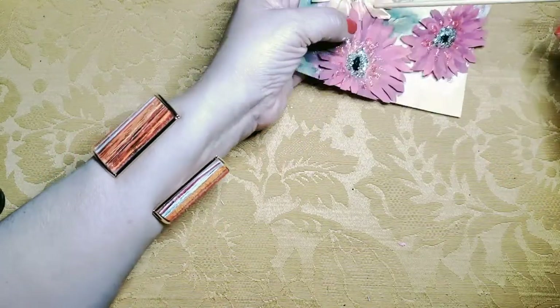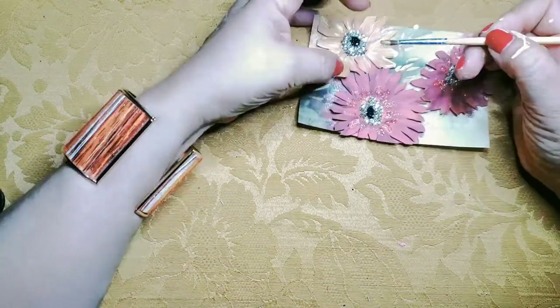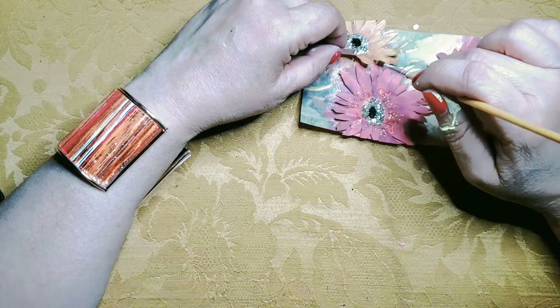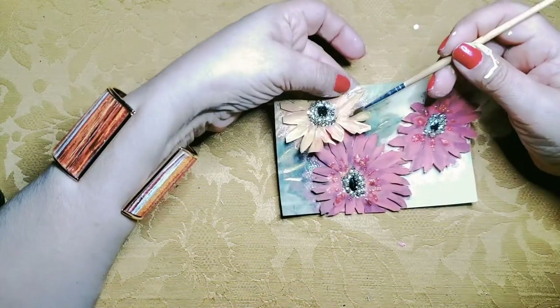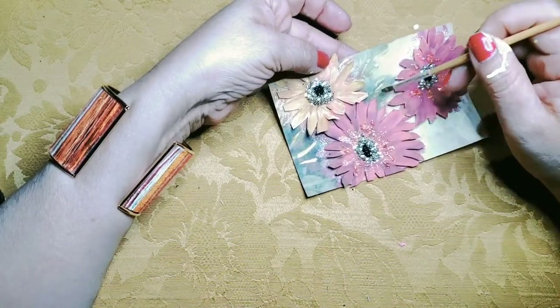There's just one more step that I need to do, and that is to add glue to the back of the petals to stiffen them up a little bit so that they will stay lifted up.